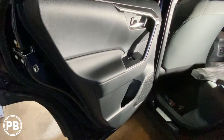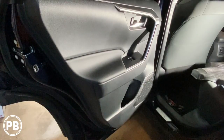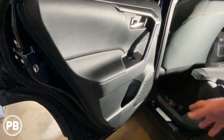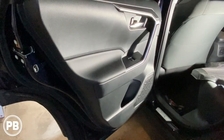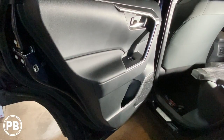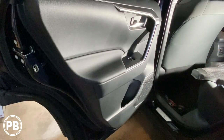Hey guys, Chris from ProvoBeast Audio Installation, and today we're doing rear door speakers on this 2020 Toyota RAV4. In this install, we're going to show you how to remove this door panel and the factory speaker, get the new speaker, bracket, and wiring harness prepped, and get everything reinstalled. Let's go ahead and get started.